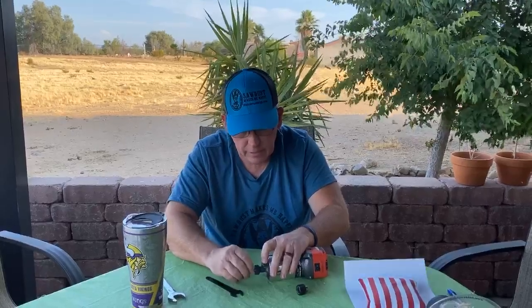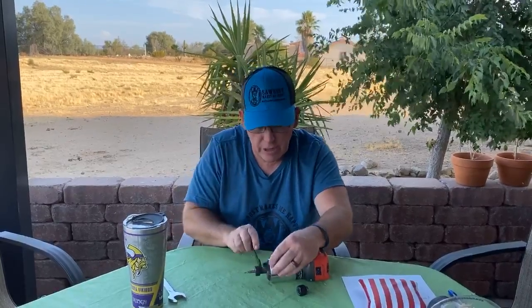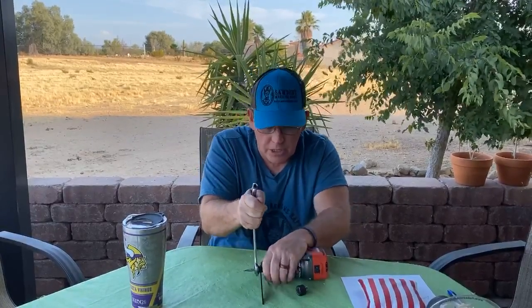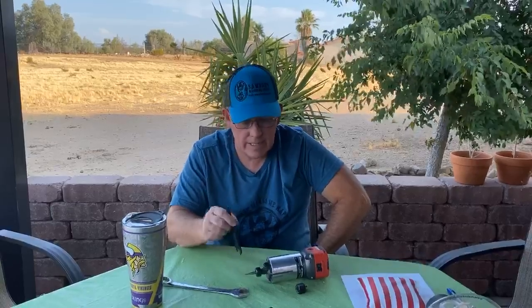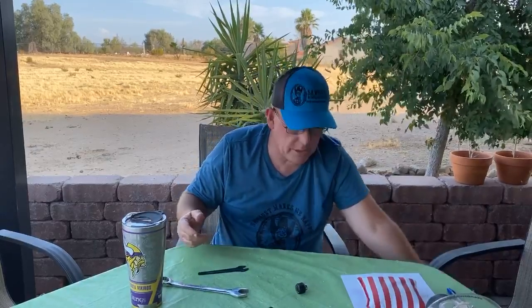I went and looked at all my palm routers and they all have a double wrench setup — except one. The DWP 611 has no place to put a second wrench, which is incredible to me. All my other routers — Bosch, Makita, Bauer — all have it, but the DWP 611 does not have a notch for a second wrench. I don't know why — talk to DeWalt.